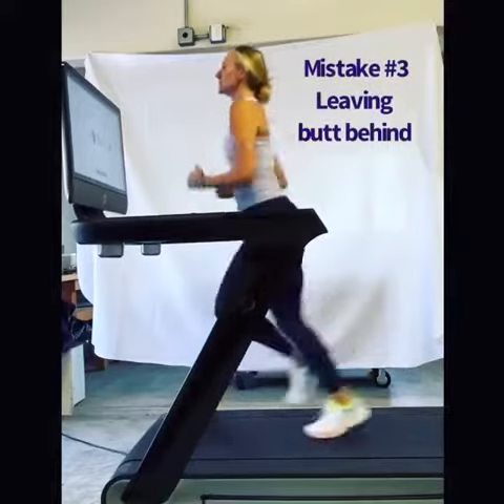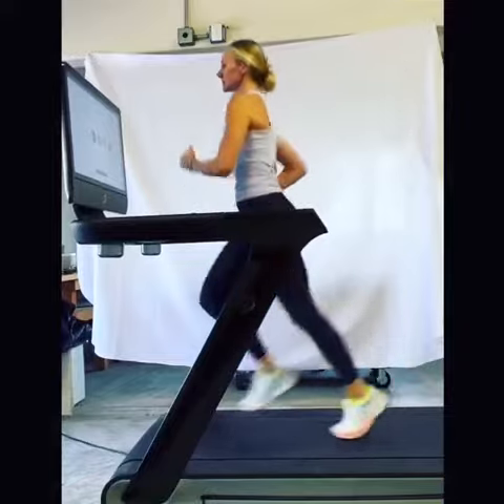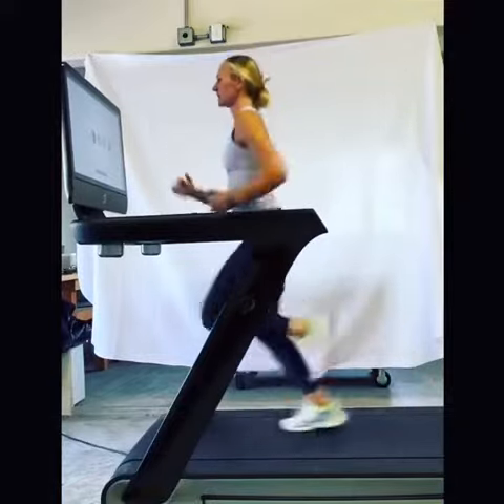This is my favorite because I did this one for years and could not figure out why my back hurt. Do you notice how I'm leaving my butt behind and I'm not tucking my tailbone underneath me?